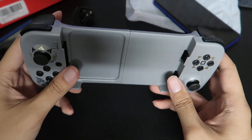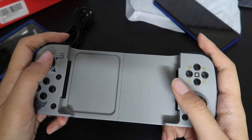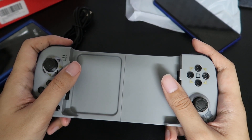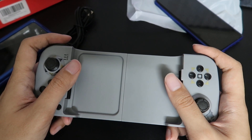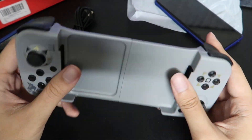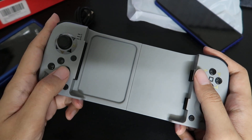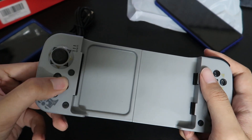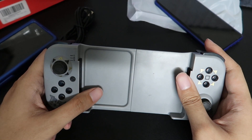If you want to get this to replace your controller for COD Mobile because you don't want to use an Xbox or PlayStation controller, I think this is great — really good for that. But if you play a lot of fighting games, 2D games, or games where you need complex directional inputs? No. Don't do it.